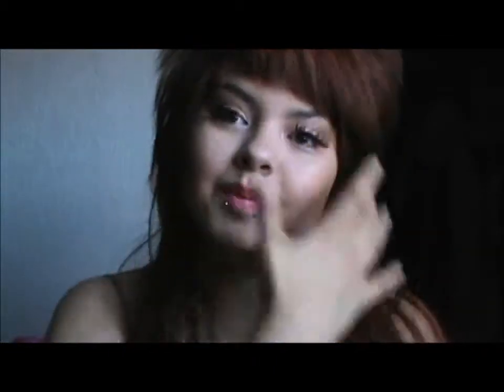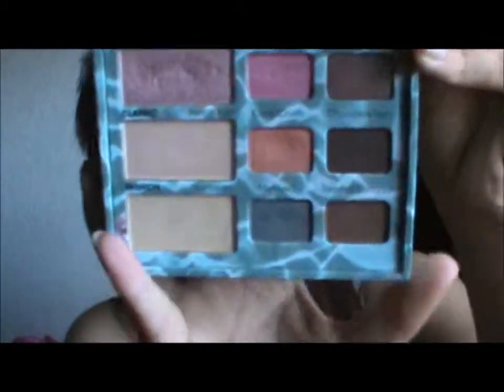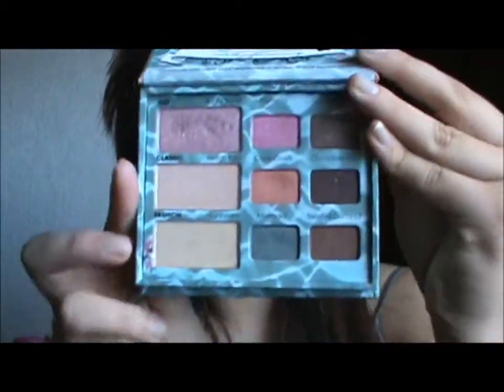Hi guys, so today you're going to see me do a tutorial with this Too Faced Summer Eye Palette. Sorry about the lighting — the sun keeps going away and then it keeps coming back. I showed you guys this in my recent haul, what I got with my birthday money, and I love this palette. I've been doing this coral look every single day.